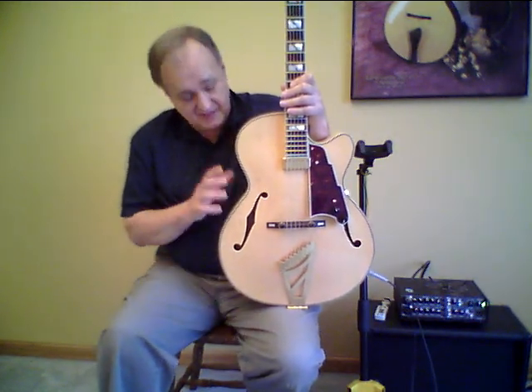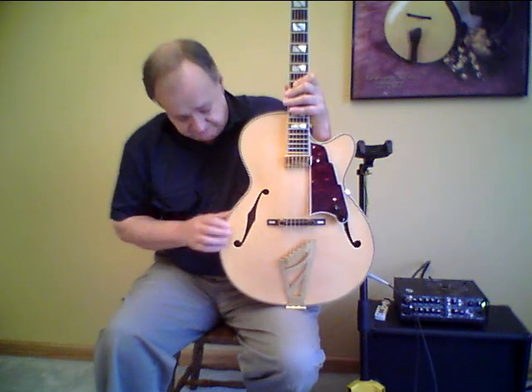This is made by De Angelico Guitars of America. It's a Korean-made instrument and the model number is EXS-1.